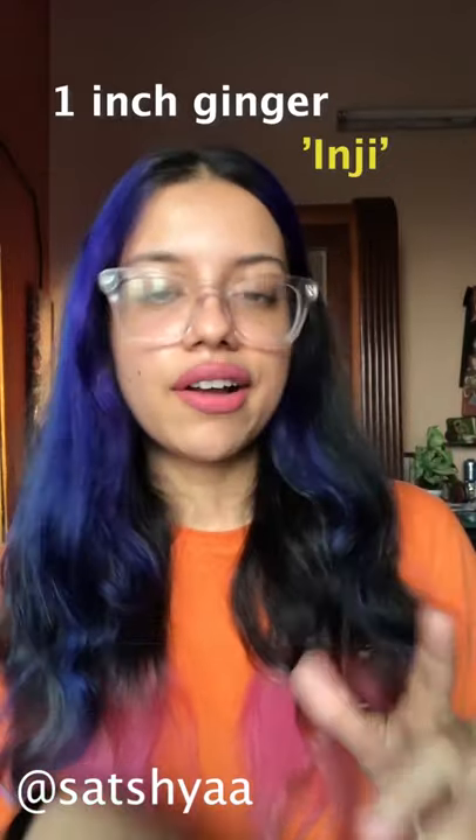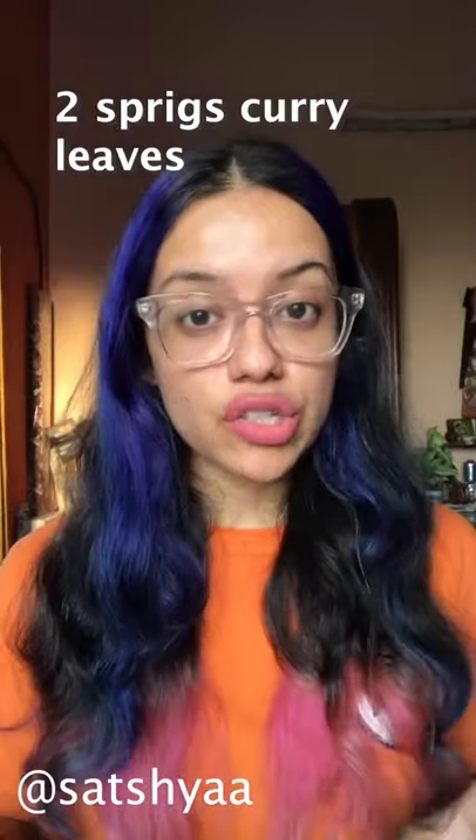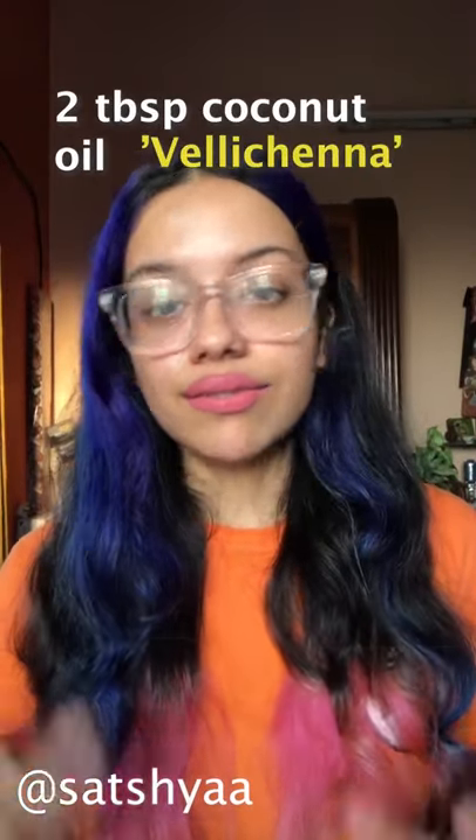Here are all your ingredients: you need one inch of ginger, five to six garlic pods, two sprigs of curry leaves, and two tablespoons of coconut oil. Coconut oil is key to this dish because that's what gives it that amazing flavor — you can use any other oil, but then will it really be a mallu dish?